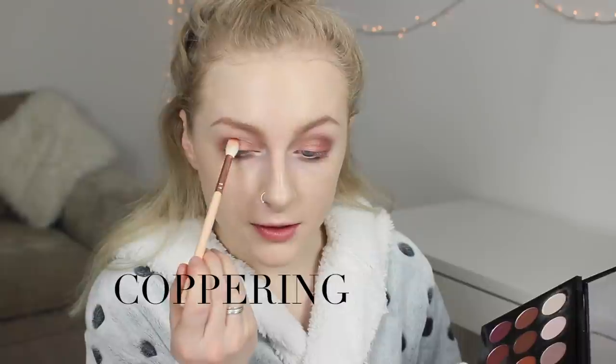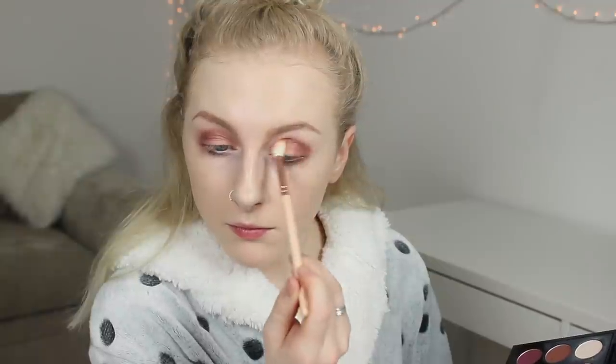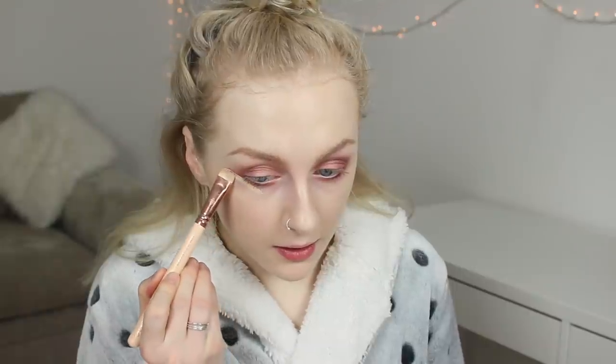I'm going to take a really gorgeous coppery colour and pop that over the top just to kind of bring out the copper tones. Then I'm going to go back in with that flat brush, take a bright orange shade and pop a little bit of that underneath. Next step is to take a little bit more concealer onto the back of my hand and go in with a little brush — the Zoeva Brow Light Brush — and literally drag that concealer underneath my eye to sharpen up the eye shadow, then push that in using my finger just to make it a little bit more squared off in the corner.